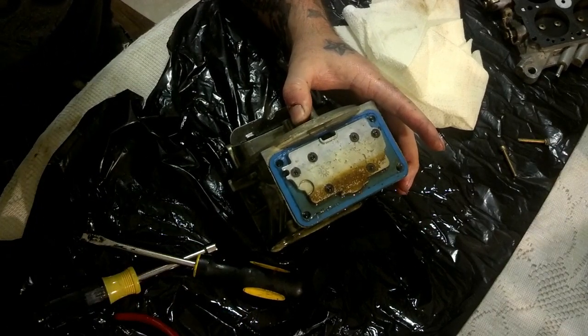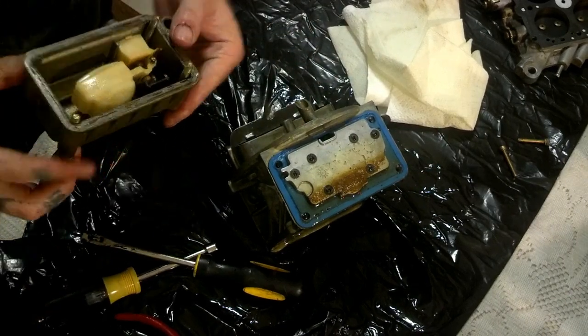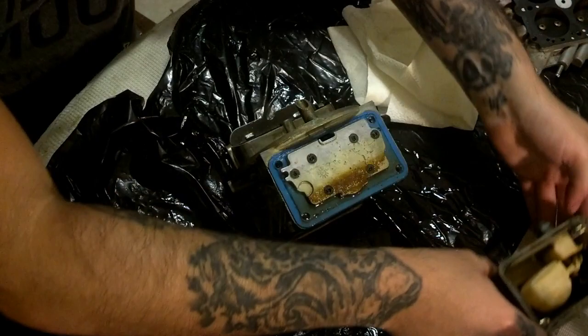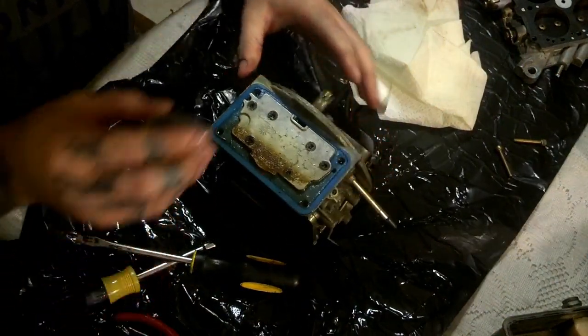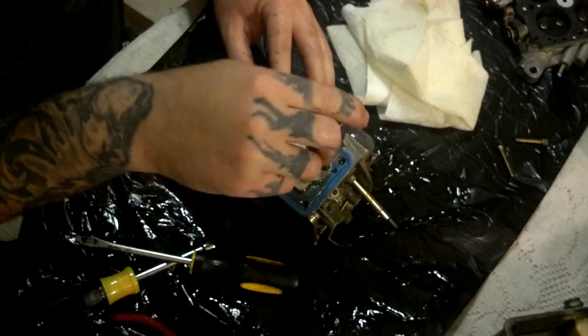Now Danny, your carburetor is in great shape. I need to go get my little kit out of my drawer.